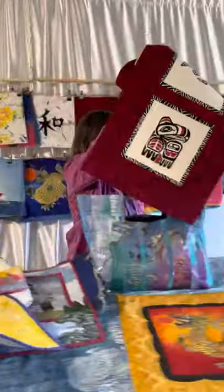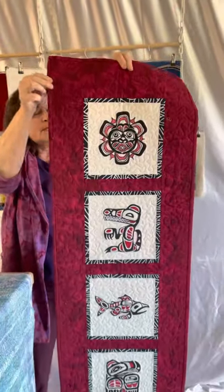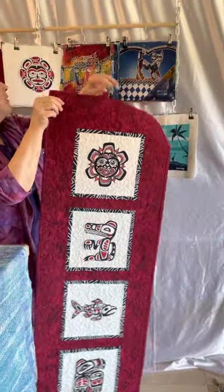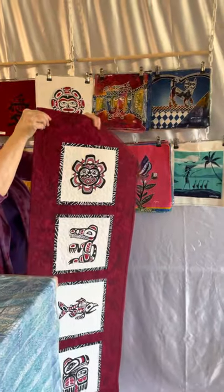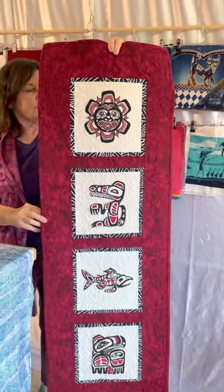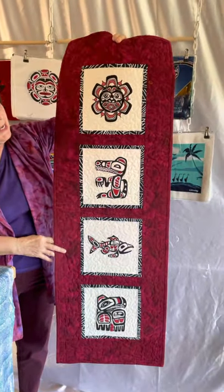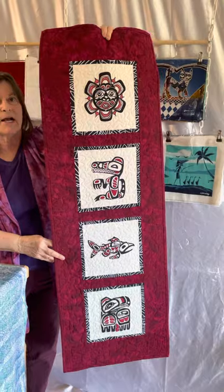This is a nine inch piece using four of the nine inch Northwest Indian motif. There are about 12 different designs and this has just four of them. We have the kits and the patterns for making this as well.